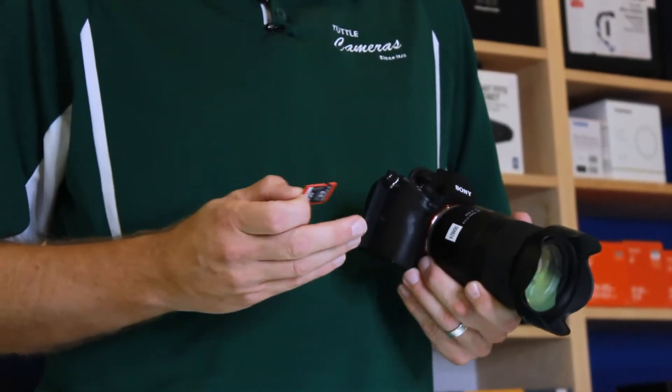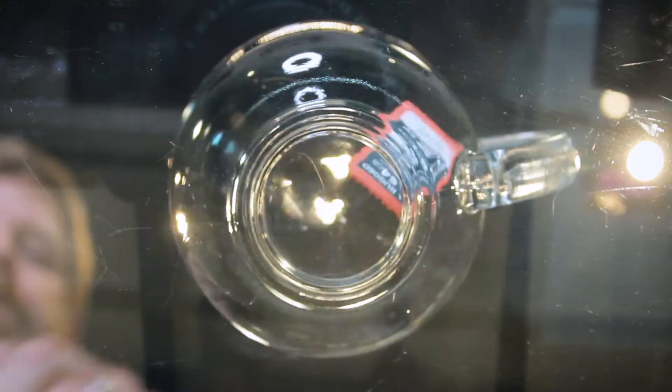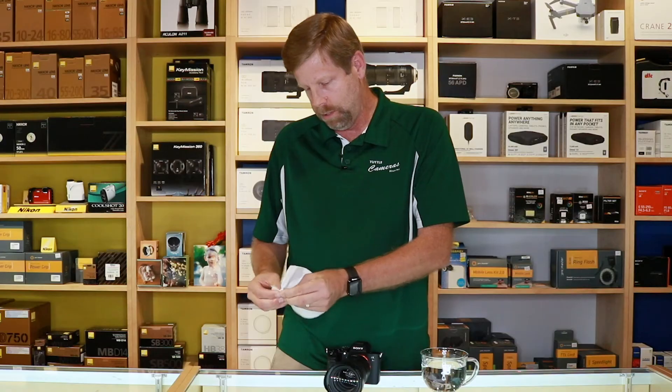Why the Rugged card? It's a little more expensive than your average card, but it's waterproof, dustproof, freezeproof, and crushproof. You can get it wet — well, I don't get my camera wet, you say.